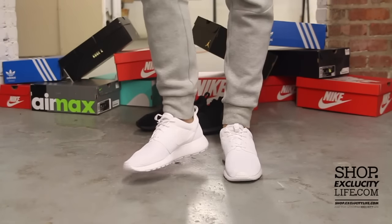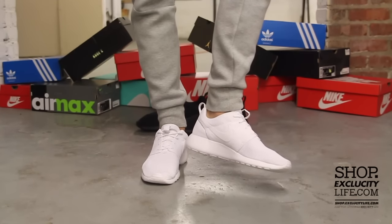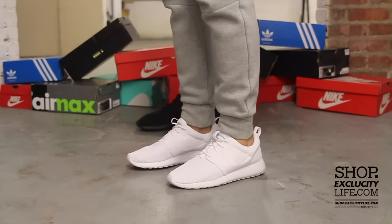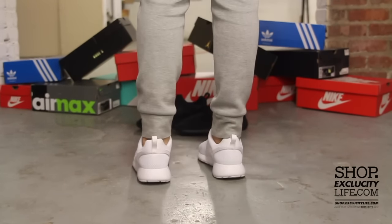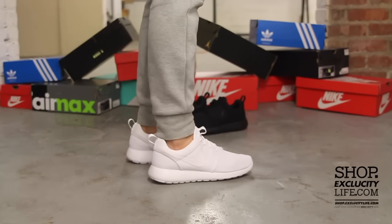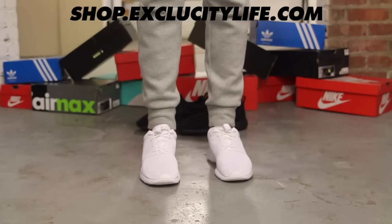All right guys, so this is what the triple white Roshi ones look like on feet. For more information on how to purchase these shoes, you can check us out at shop.excluscitylife.com. For more information on our locations — all our Montreal and Toronto locations — you can also check us out at shop.excluscitylife.com.